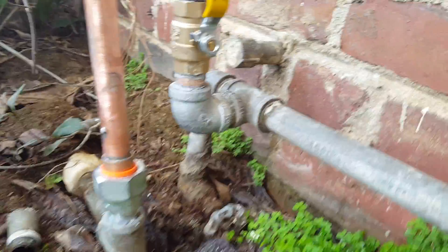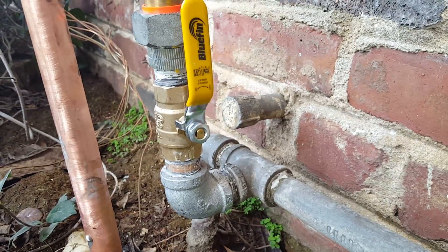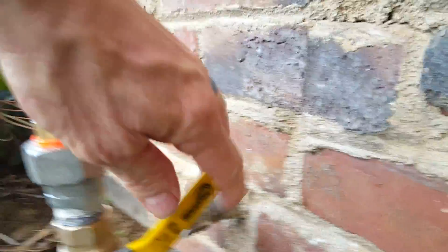So we just cut the whole assembly out and went ahead and offset this right here just so that we could get this valve in. We installed it vertically — it's a quarter-turn ball valve, so quarter-turn off, quarter-turn on. This is for the sprinklers; the mainline valve is down there in the soil.